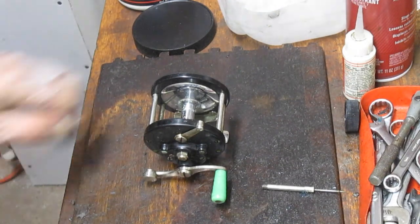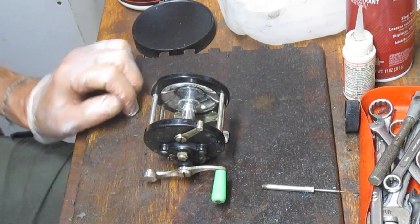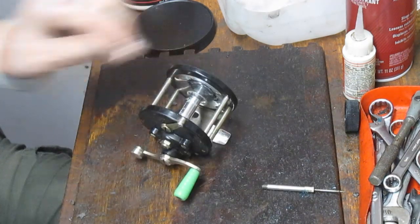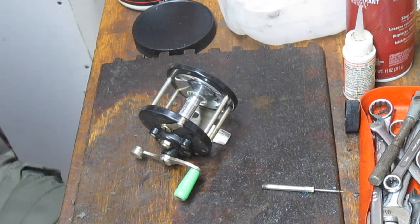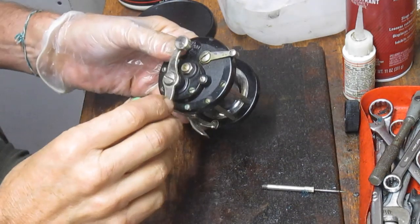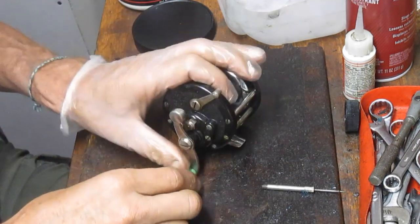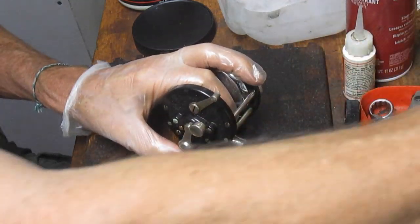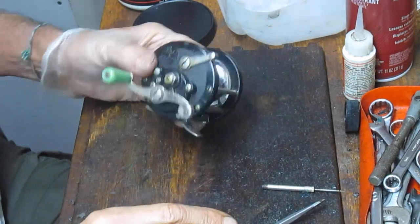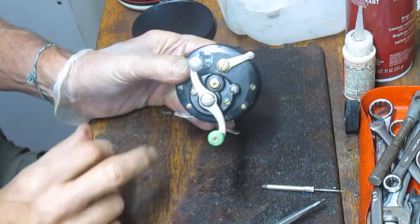Hi, this is Dennis with Second Chance Tackle. It's funny how my business runs — for months and months you don't see a direct drive, and then you see two different direct drives in a matter of a day. The last video I did was the Ocean City / Macy's direct drive reel, and Bob sent in the Penn 190, which is also a direct drive reel.